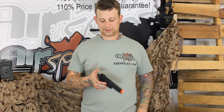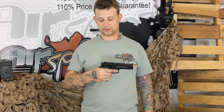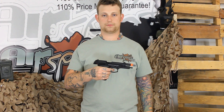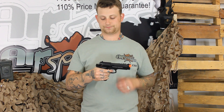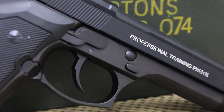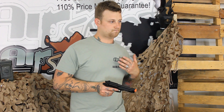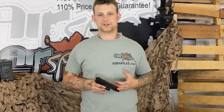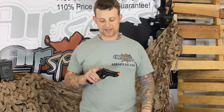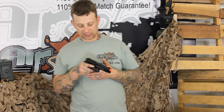It even has a working de-cocker, and the double action functions too. They are putting a lot of attention to detail, which I have always found impressive, and that has always driven me to look for going one step further for something that is really going to get me to pick up an airsoft gun.